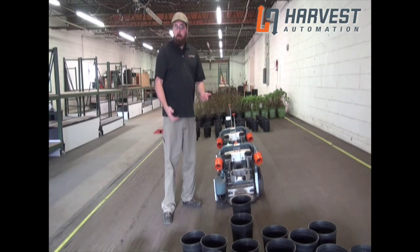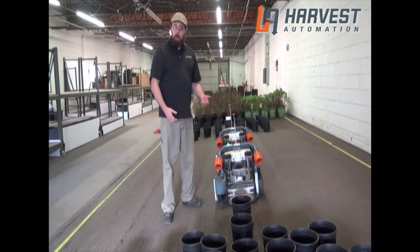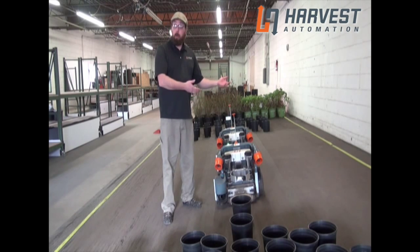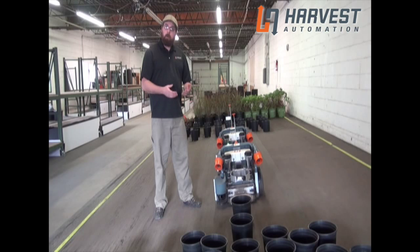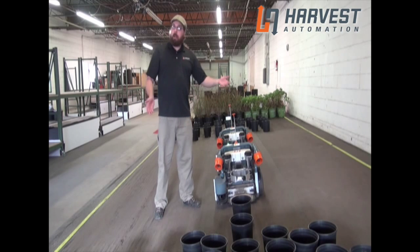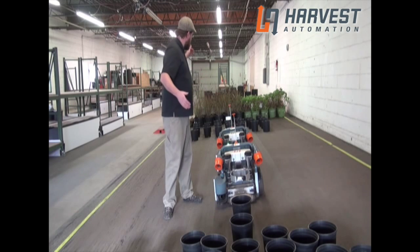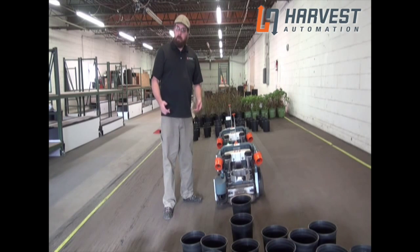Now, there are some circumstances where you're going to want to team two robots, such as if you have a single field that you want to get spaced and you have another robot around. You're going to want to make sure that the field is actually wider than 9 feet that you're spacing into, and you're going to want to have a nice long frontier so that the robots aren't waiting for each other.